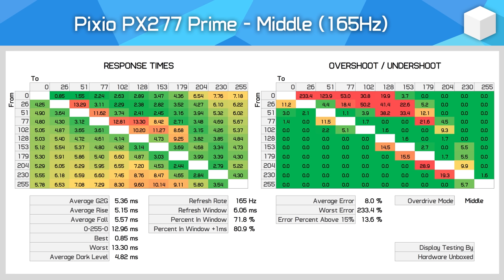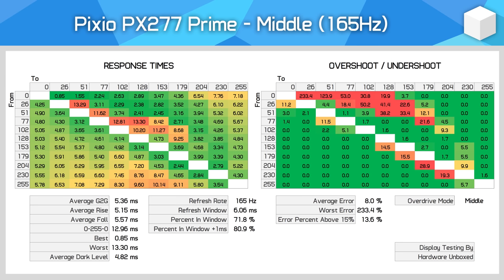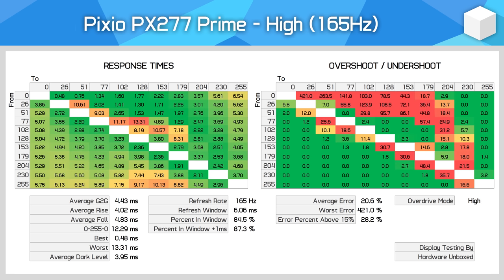The middle mode is where we hit acceptable performance at the maximum refresh rate. A 5.36ms greater-grade average is pretty good and leads to 80% of transitions being fast enough to keep up with the 165Hz refresh. However, this is kind of unusual response time performance — some sections of the table perform really well with sub-3ms responses and others lag behind at beyond 10ms. We also see some areas of quite significant overshoot and others with none at all. The high overdrive mode only offers a small 1ms improvement versus middle mode at the expense of increased overshoot, so I can't imagine this will be the favourite mode for gaming.